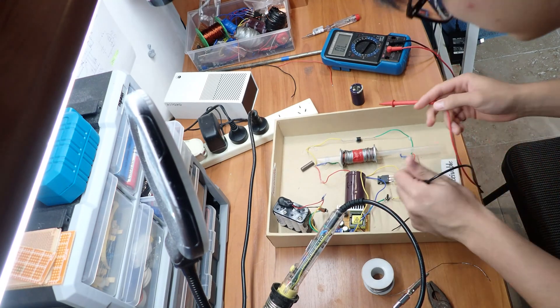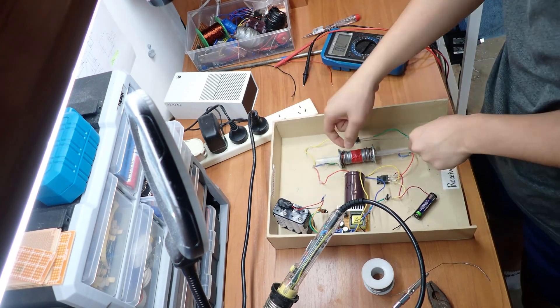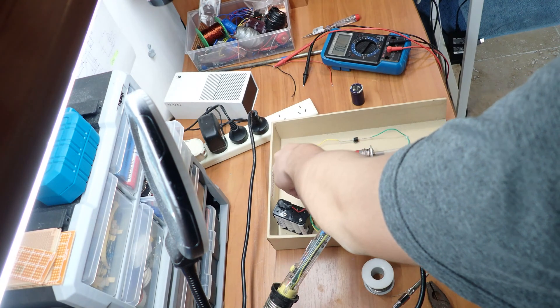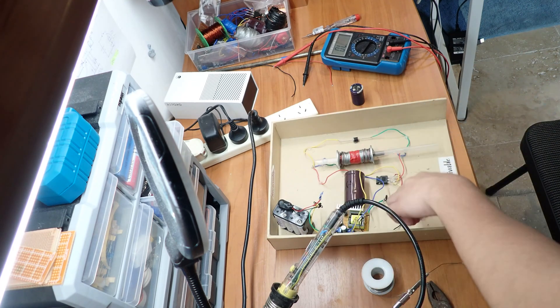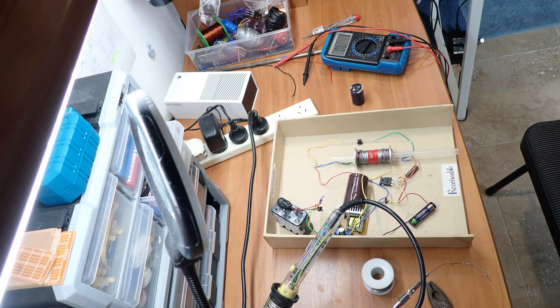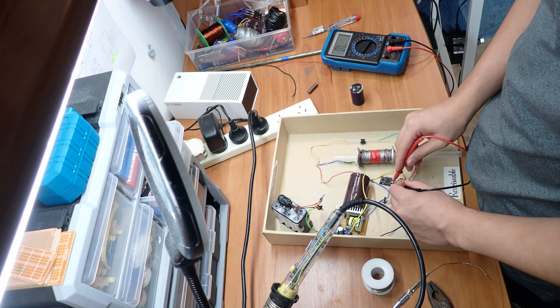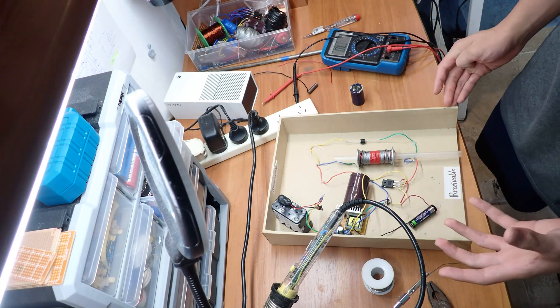Why is it so underwhelming? I think I'm the short circuit. Damn, so I was the problem the entire time? Okay. And the thyristor has survived — it's not broken. Oh man, this shit works!